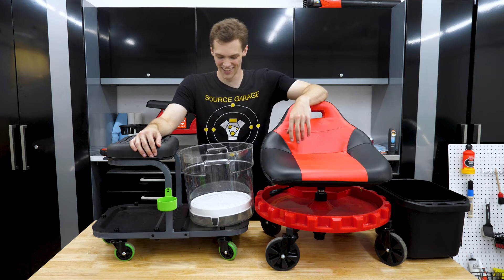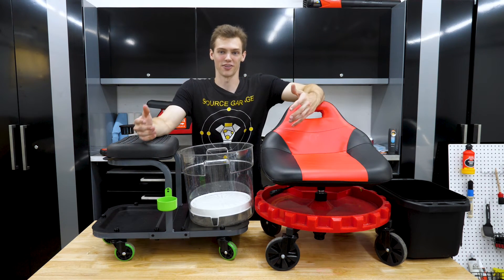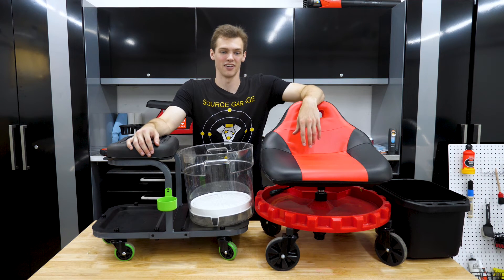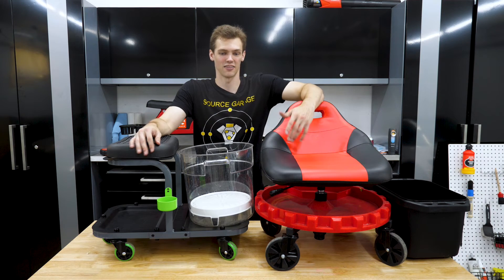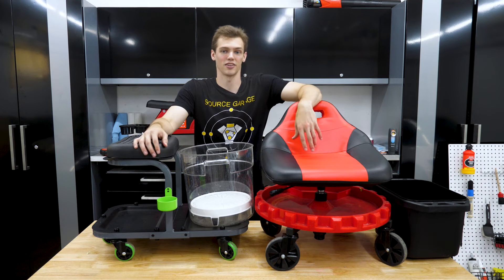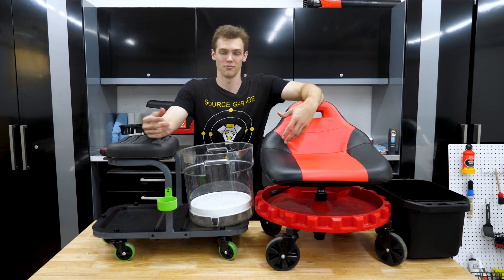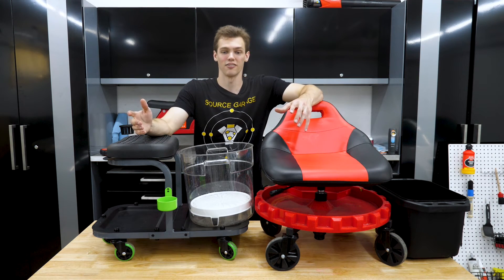I'm not happy with any of them, and something I've been kicking around for a while is designing my own creeper — as a one-off maybe just for me as a special build project, or possibly something I make and sell to try to compete with all these and be better than them in some way. I haven't decided what direction I'm heading in.